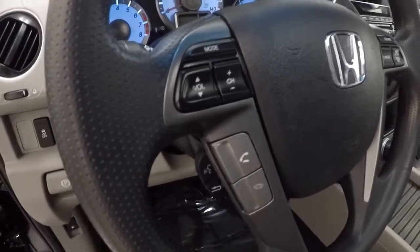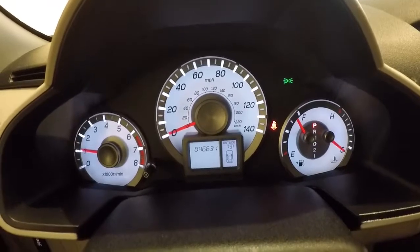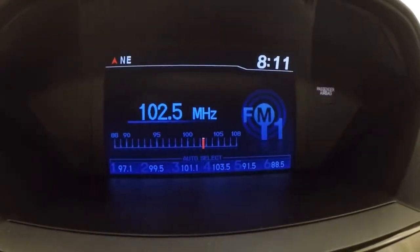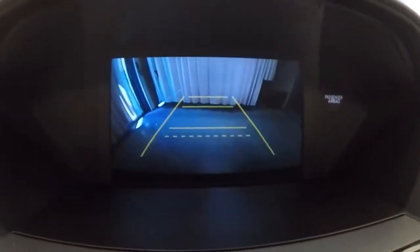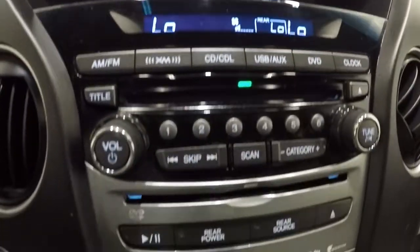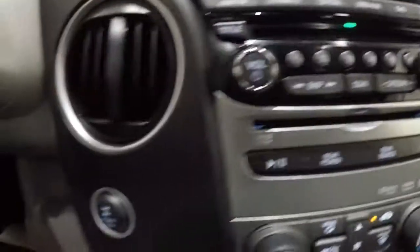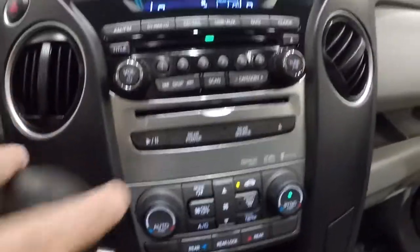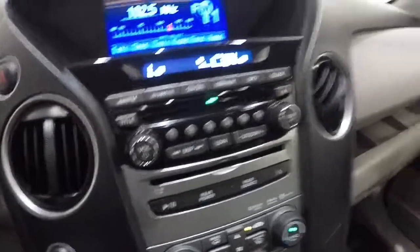We'll go ahead and show you the mileage — it's got 46,631 miles on it. Now we've got it started, go ahead and show you the display here, it's got your AM/FM display. We'll go ahead and engage the backup camera and show you that. We've had the AC on now, everything's going nice and cold.